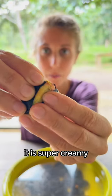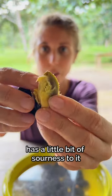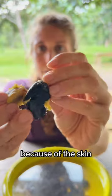It is super creamy. It almost tastes like avocado or baba ganoush. It has a little bit of sourness to it, but mostly super creamy and super herbal flavor because of the skin.